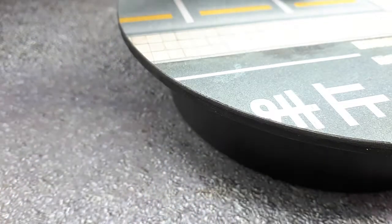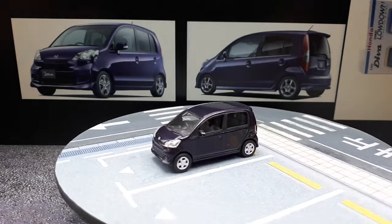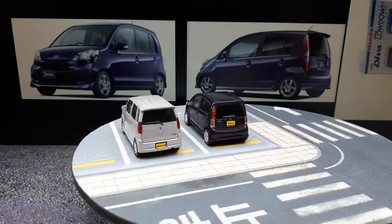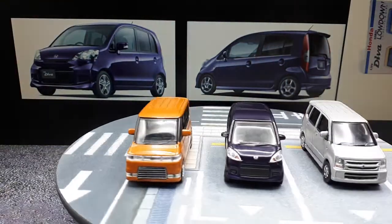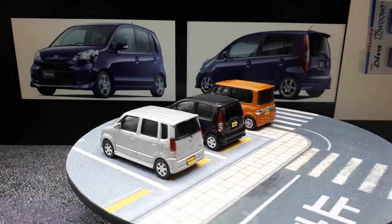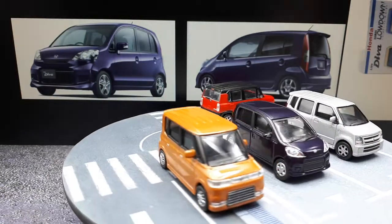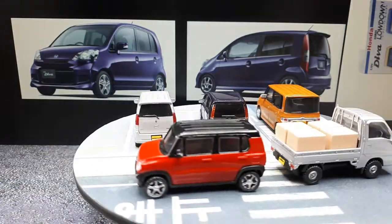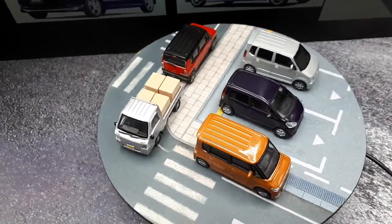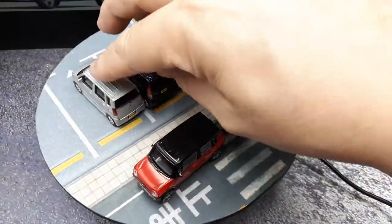Now let's compare it to some other models — I've started to gather quite a collection of K-Class cars. By the same brand Doyosha I have a Suzuki Wagon R and a Daihatsu Tanto Custom. From a different brand called Aoshima there's an all-plastic Suzuki Hustler — still really good detail. Also by Aoshima is a Subaru Sambar pickup truck, which I think is a K-Class truck. These three cars should all be similar in dimensions because they're trying to max out the allowed dimensions set by the Japanese government.